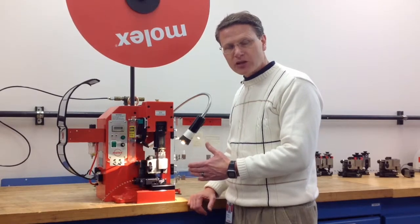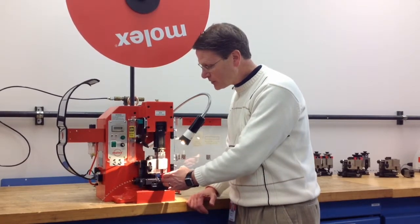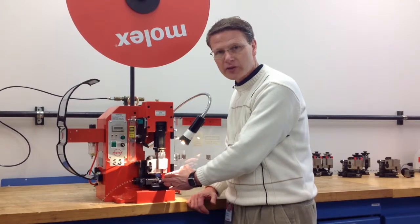This is a video on how to position the feed finger in the back position. You want to make this adjustment first because it will affect the position of the terminal over the anvils. So make this adjustment before centering the terminal over the anvils.